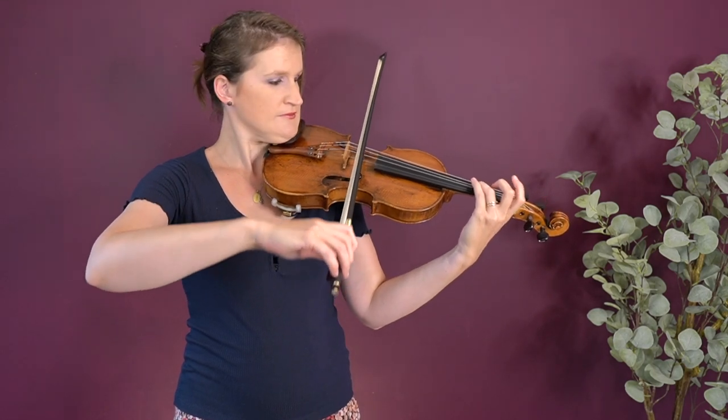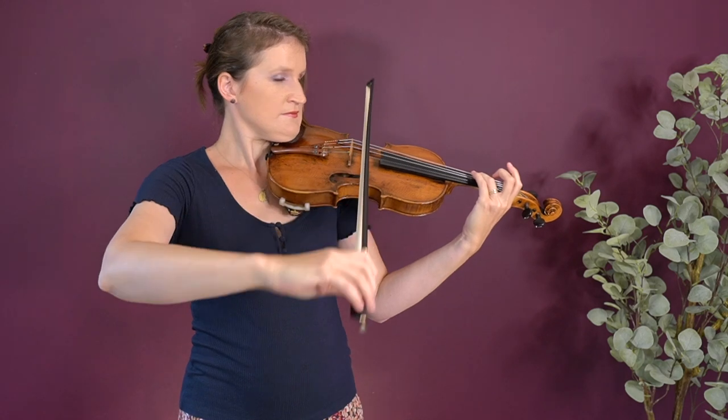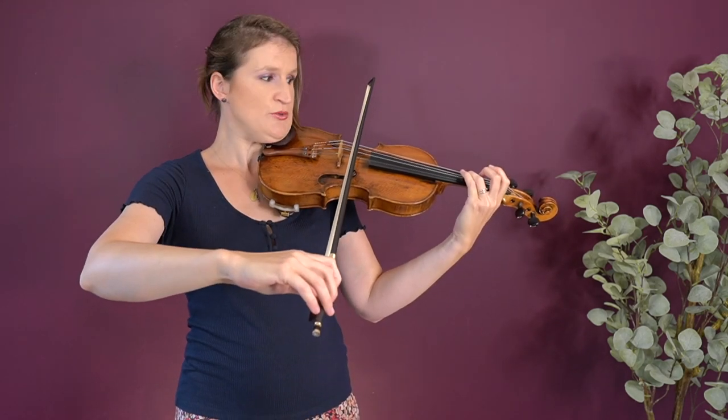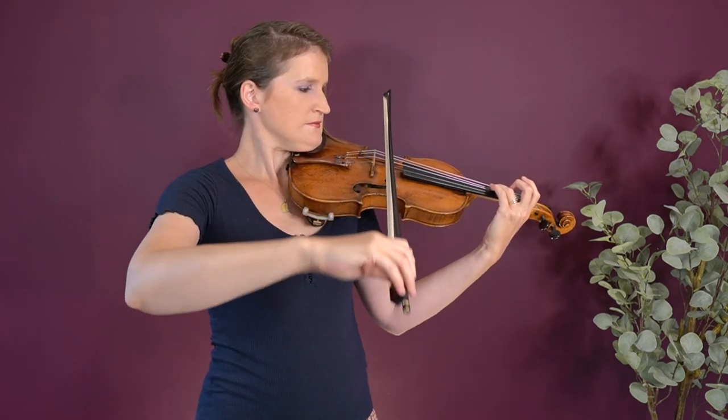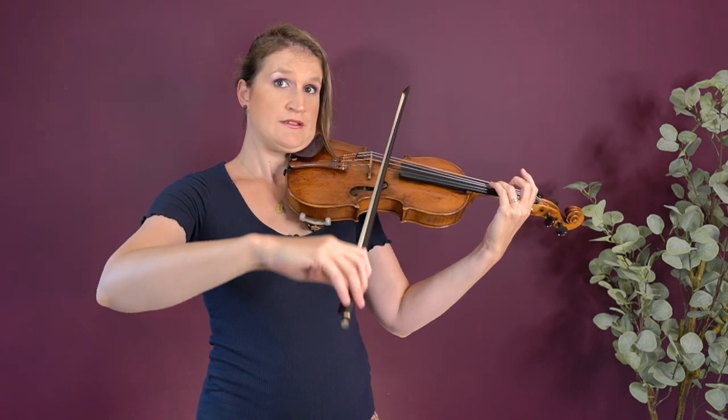Practice just that movement without the violin and bow, then practice it on just the upper half of the bow. You might want to put a sticker in the middle of your bow — I'm not a fan of stickers on the fingerboard, but stickers on the bow is fine — so you know exactly that you are bowing in the upper half. In the lower half it's a little different, because going from the middle to the frog your upper arm engages a little bit. Practice the lower half separately from the upper half at first, then try to combine these movements when playing with the whole bow.